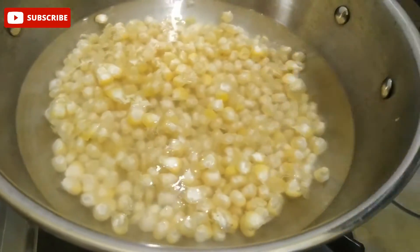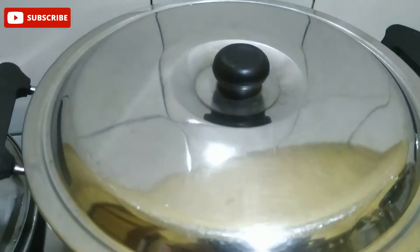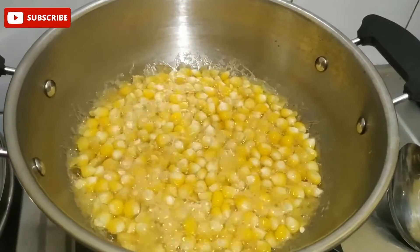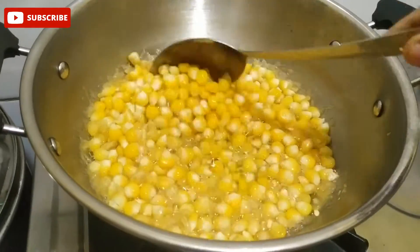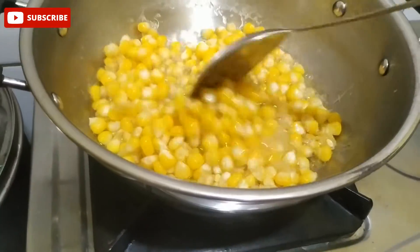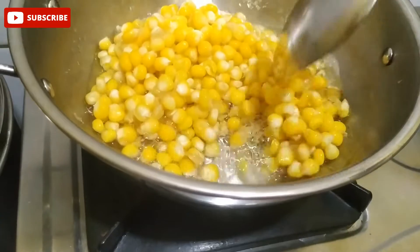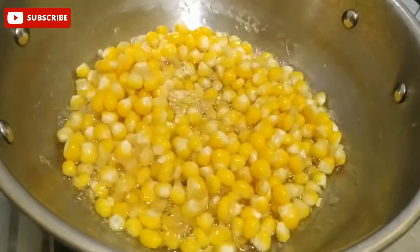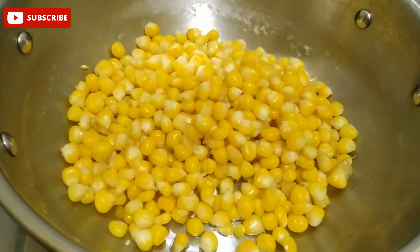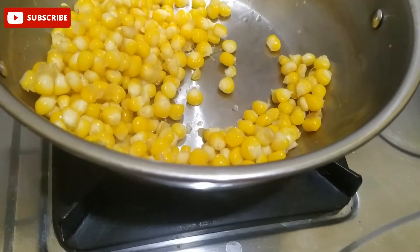Cook the sweetcorns for 5 minutes until the sweetness is coming out. Now I am going to filter the sweet and it's super ready.